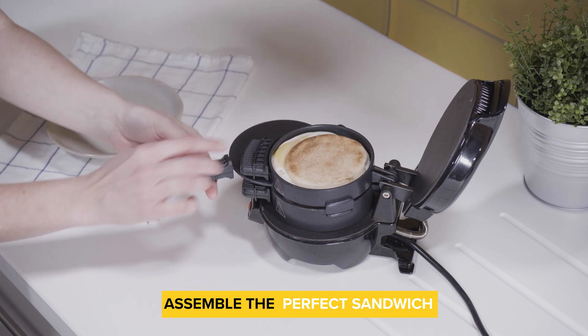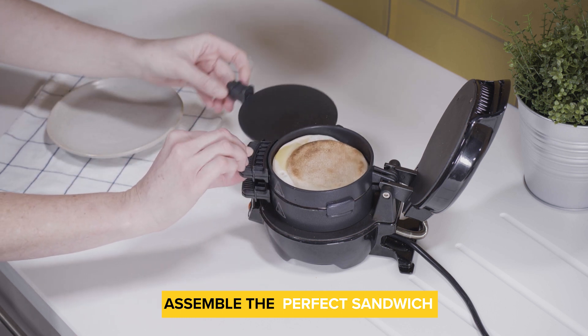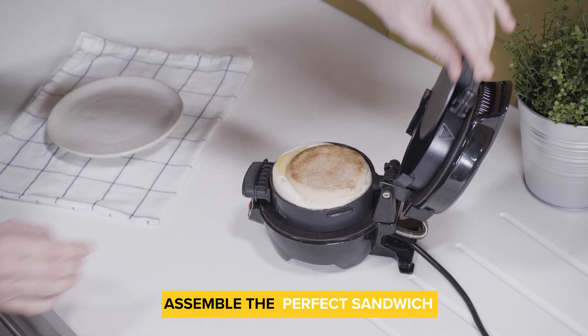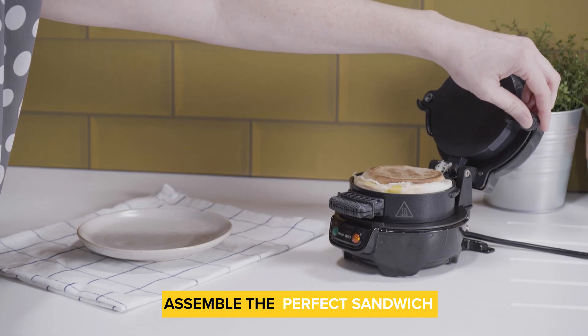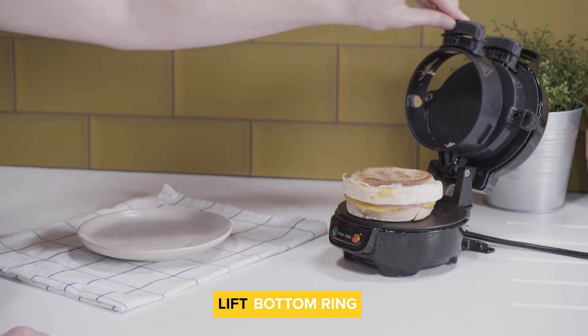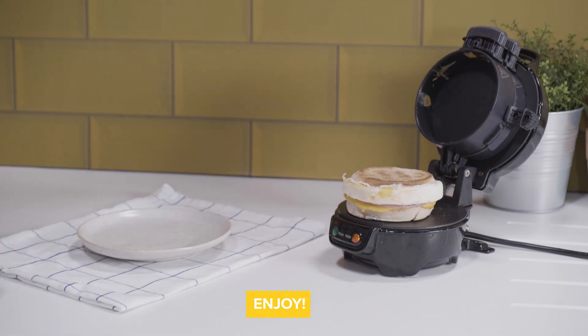Now slide out the egg cooking plate to drop the egg down and assemble the perfect sandwich. Carefully lift up the top cooking ring and slide the central plate back to the middle. Finally, lift up the bottom cooking ring and your sandwich is ready to serve. Enjoy!